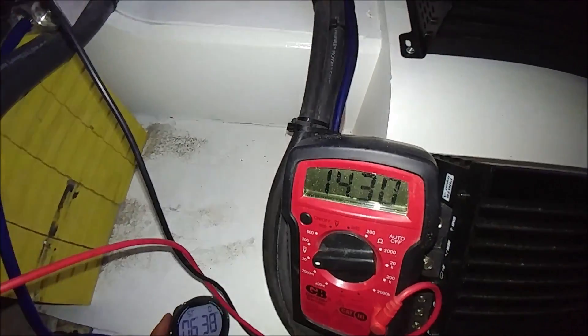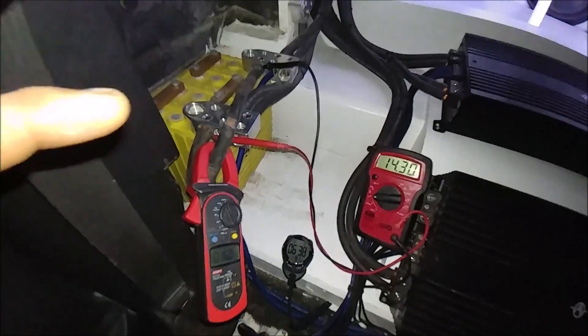6.38 minutes to get to 14.3. There we go.